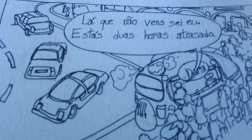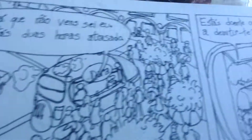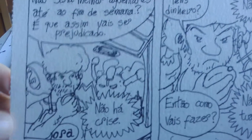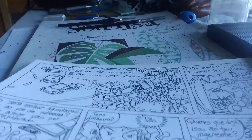Hello everyone, it's Nuno here. Now I think we are ready to start blotting — to start the drawing of shadows, let's call it like that. As you can see, the panels now have a bit more detail. So let's start working.